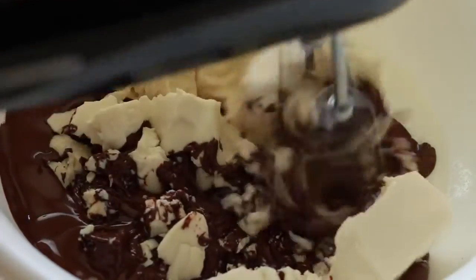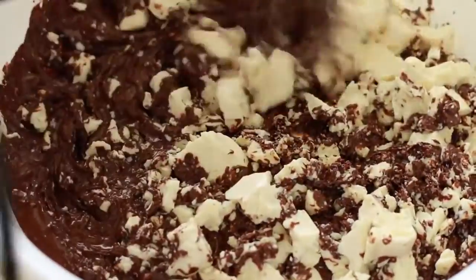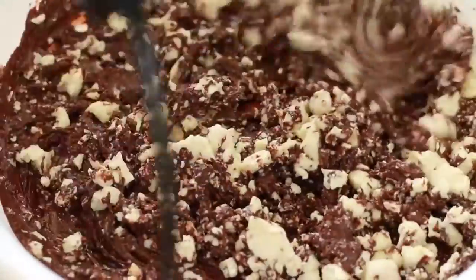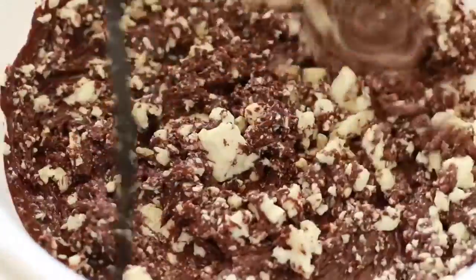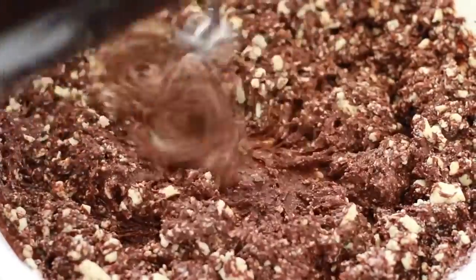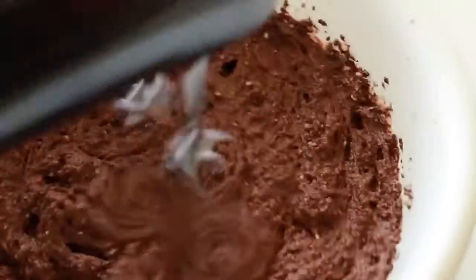Mix it all up — at first you're going to get tofu chunks, but then it starts coming together and becomes more and more airy and fluffy. How long you mix this depends on the speed of your mixer, but I mixed it for around five minutes. You could also make this in a high-speed blender.